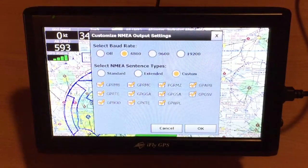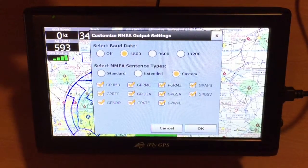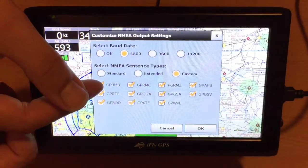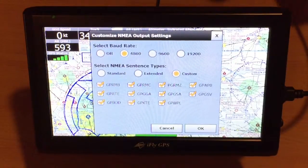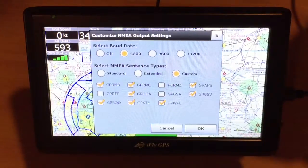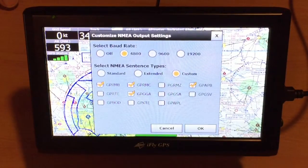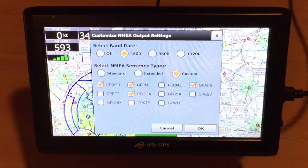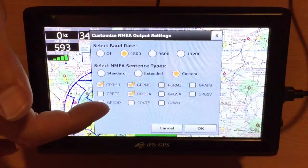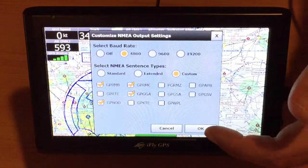For Custom, we'll simulate something like a Dynon autopilot connection or a TrueTrack autopilot connection. In this scenario, we'll assume that the autopilot is set for 4800 baud. We want to make sure that the GPRMB, RMC, APB, and GGA sentences are set. This is where I would start. If this does not get it connected, in some scenarios you can alternate and remove the APB and put in the BOD sentence. This is a generic setup for an autopilot. Once you've completed it, touch OK.